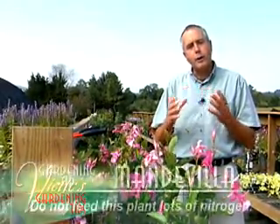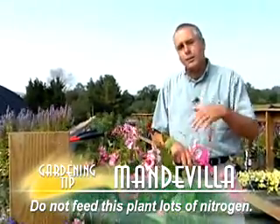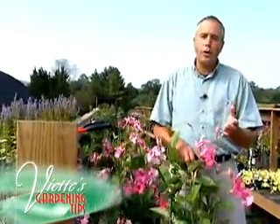It is also very important that when you feed this plant, you don't give it a lot of nitrogen. You want to give it slow release fertilizers — lots of phosphorus, lots of potassium, but little nitrogen. Many times if you have too much nitrogen, you'll have too much foliage and excessive growth and very little buds.